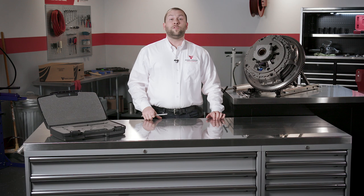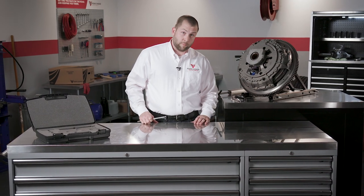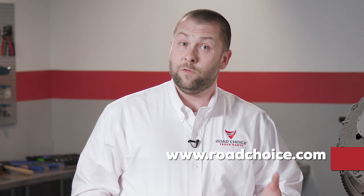This toolkit was truly made with the mechanic in mind, and I encourage you to get familiar with these tools and use them for every clutch install you perform. That's it for this chapter. Be sure to explore the other chapters in this clutch technical training series to make sure your clutch knowledge is up to date. You'll find all the parts information you need at RoadChoice.com, and you can always contact us directly with questions. This is Justin for Road Choice Truck Parts, and I'll see you next time. Thank you.